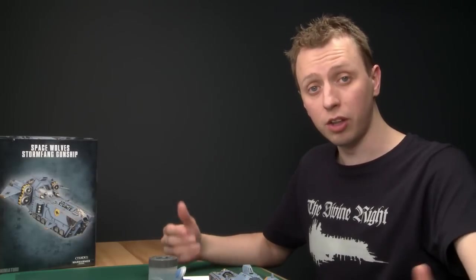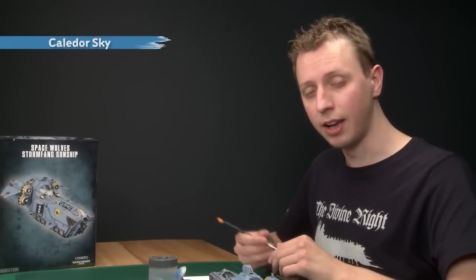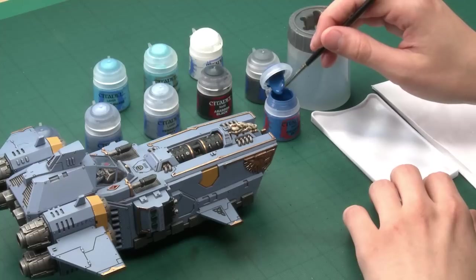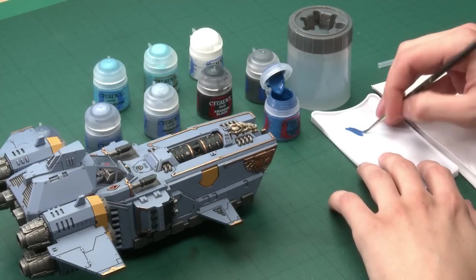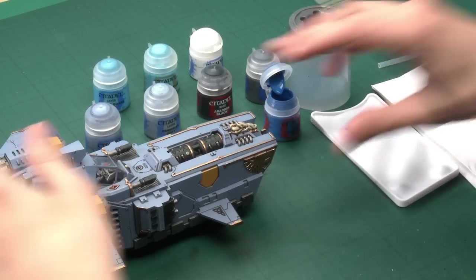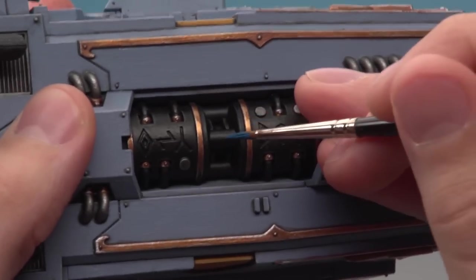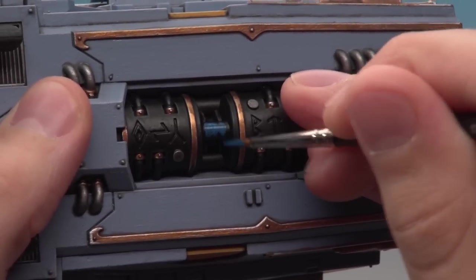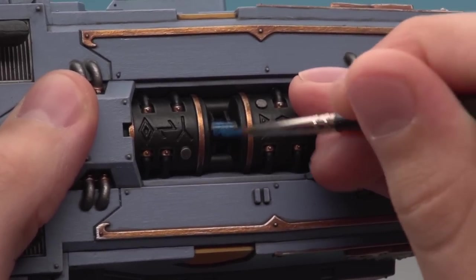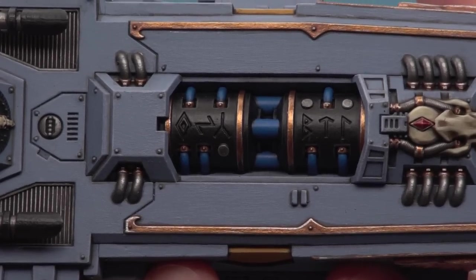Now we can move on to one of the unique features on this model - the glow on the main cannon and all the pipes on it. For this we're going to start out with a base coat of Caledor Sky, applying it using a standard brush. Use your palette to get your paint ready and do a base coat on all the parts you want to have the blue glow. There's a great picture on the side of the box showing all the different pipes that are blue - just spot them and paint them completely with this colour.